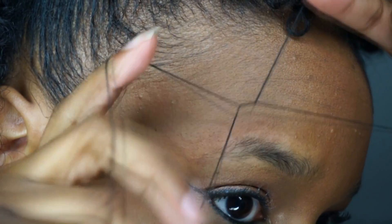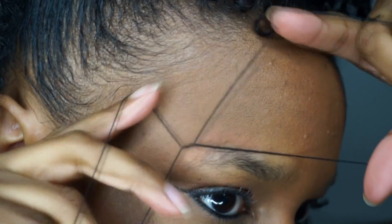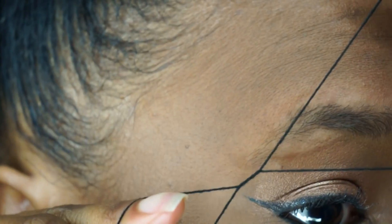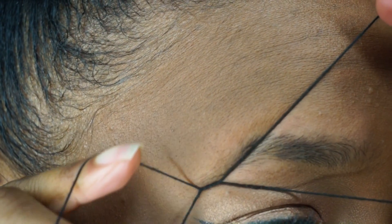Threading is going to help me get all those small hairs that you really can't see, as well as adding more shape. I'm definitely not a pro at threading, so I'm still learning. I do these sections really small.